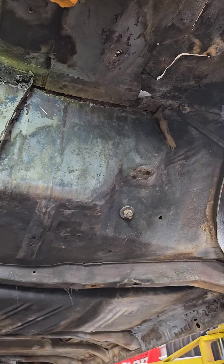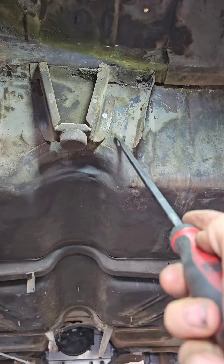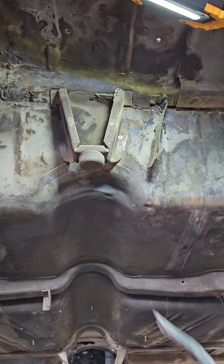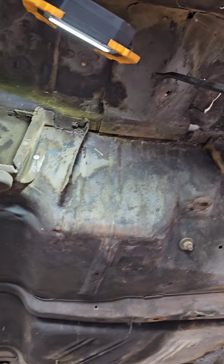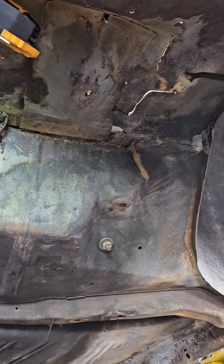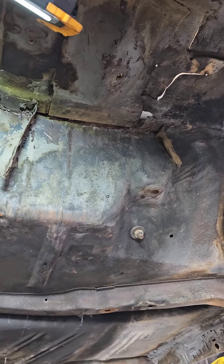It looks like the shock bottomed out and pushed the floor up, destroying it. We're going to pull the bump stop mounts out — you can see I've already got one rotor broach cut right there. We're going to pull the bump stop out and cut the shock perch out.